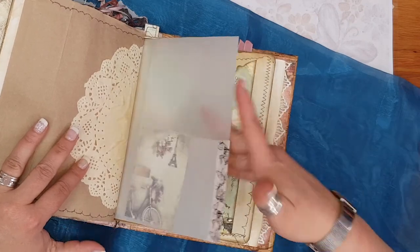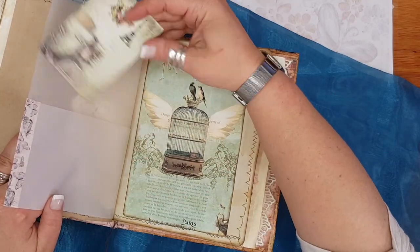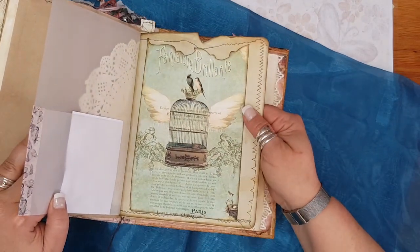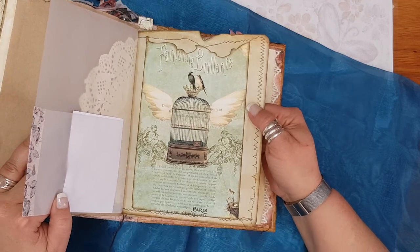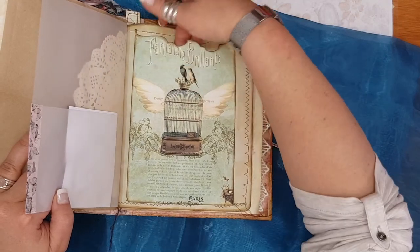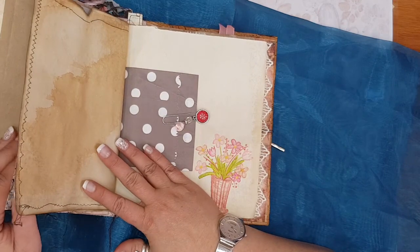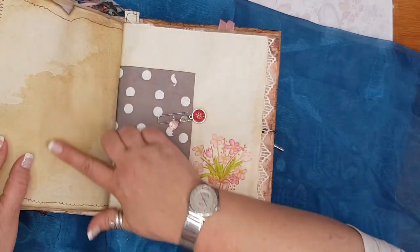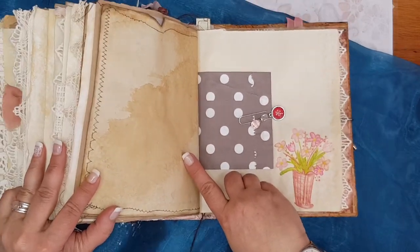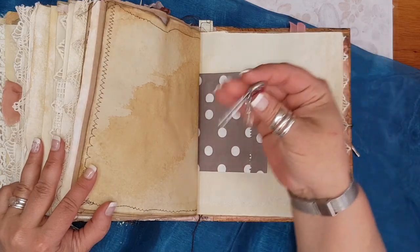Doily. The pocket is on this side, so you can either use it that side or that side because it is tracing paper. Sorry for the scratching — it's my little dog trying to get in; I've closed my door while I'm recording. Just another little pocket, some coffee-colored paper. Another little paper clip I made.